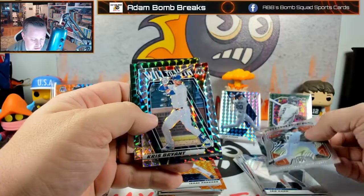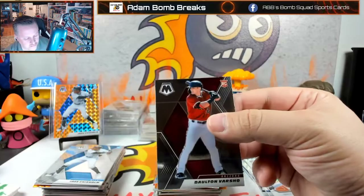Will to Win producers. And a Dalton Varsho — I like Dalton Varsho. That's an image variation.